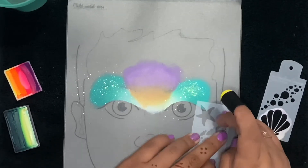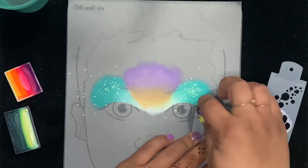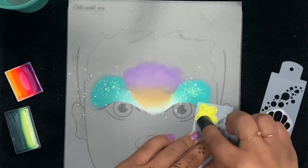Now we're going to go ahead and use Denise Cold's starfish stencil. I've got a sponge dauber loaded with Superstar yellow — I believe it's the bright yellow.